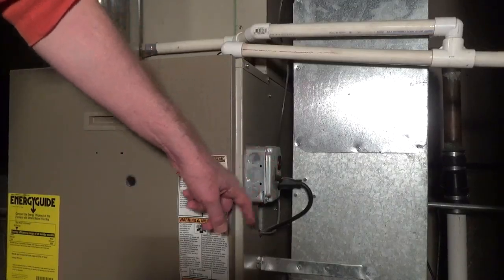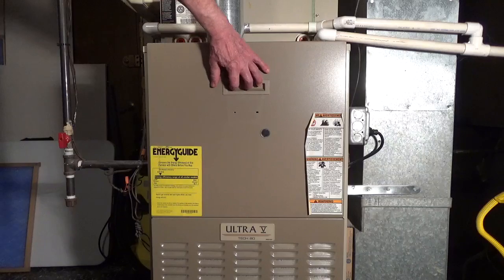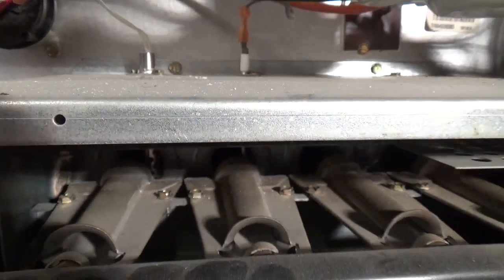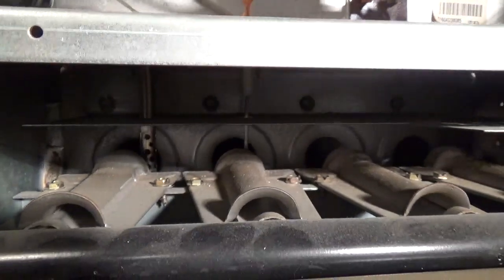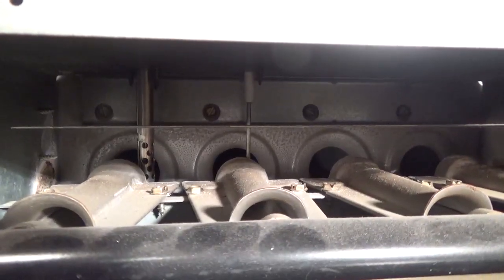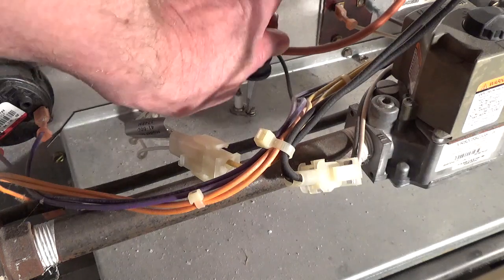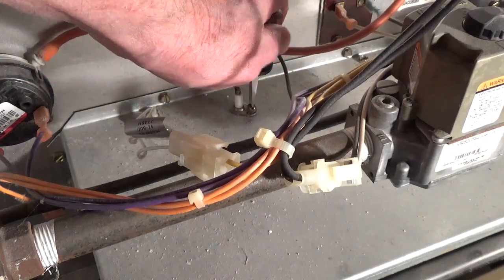Turn off the furnace and remove the cover to the burners. The flame sensor is a straight or bent rod that extends down into the flame of one of the burners. It's usually held in place with one screw. Remove the screw and pull out the sensor.